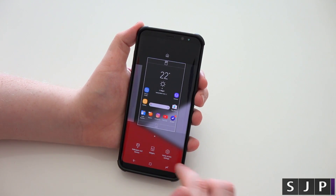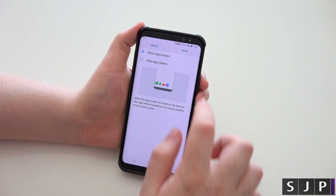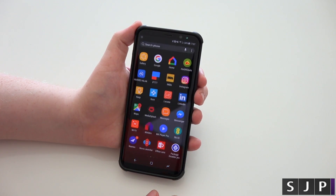Easy enough. Pinch in your screen, go to your home settings, go to apps button, click show the button, click apply, click home. Boom. As you can see, it has now completely put the apps button back there for you.